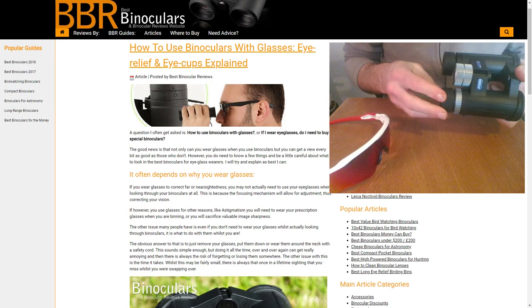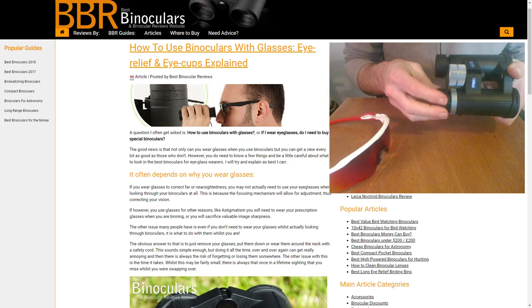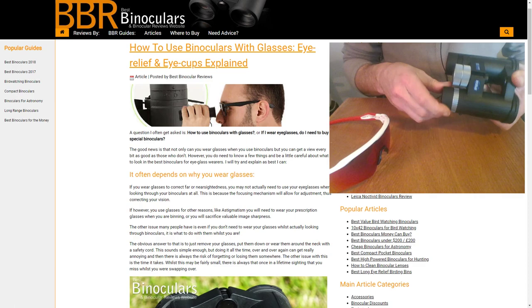Binoculars with twist-up eye cups will often have a click stop or two. This particular one only has one click stop, so it clicks into place at that position. But having said that, these have enough resistance to position the eye cup anywhere from fully extended to fully retracted.